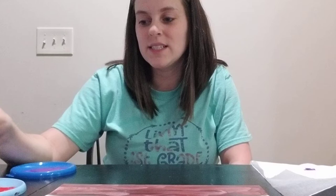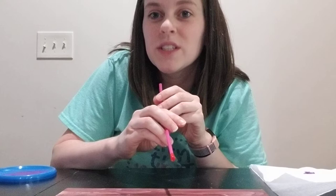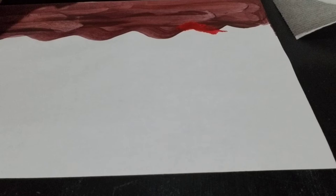Now we're going to make the coral reef. You're going to take your straw and dip it into the paint to get paint on the end of the straw. Then you're going to put it close to the paper and blow through the straw so the paint comes out. Let me get a close-up so you can see. You're just blowing. Get some more paint and you can move the straw around wherever you need it to go.